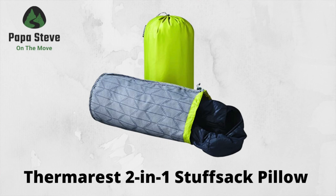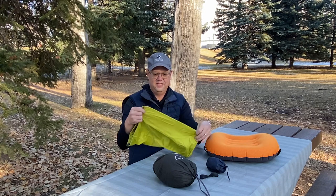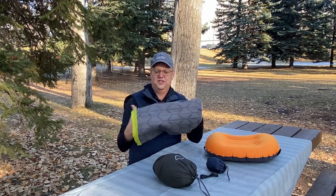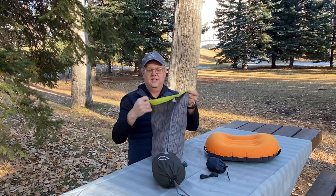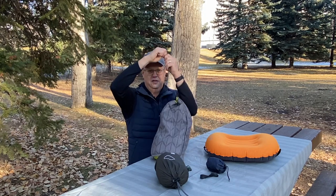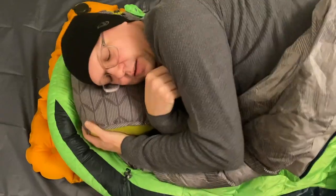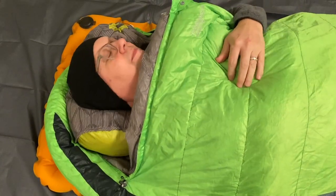This one's the Therm-a-Rest Stuff Sack Pillow. It holds 12 liters and measures about seven and a half by 17 inches. What's great about this one is you can flip it inside out and it's got a nice soft inside. So when you take your clothes and stuff them in the stuff sack and cinch it tight, it makes a pretty decent pillow. The whole stuff sack is only 64 grams, and since you're packing the clothes anyway, you can use the stuff sack and flip it inside out at night for a pretty decent pillow.